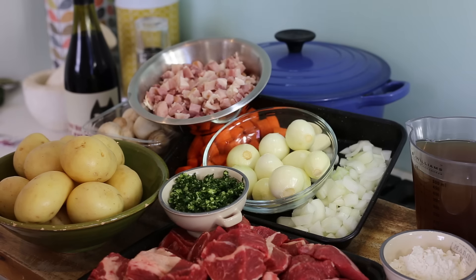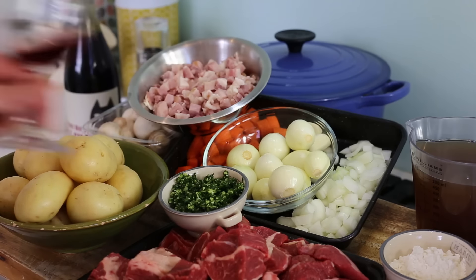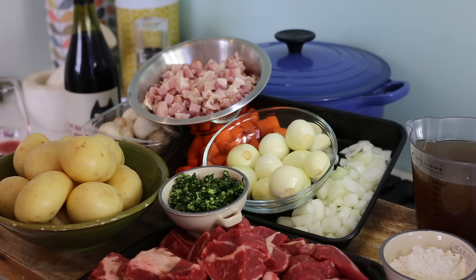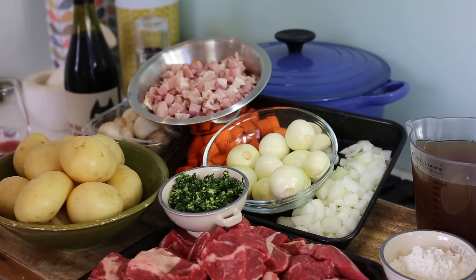Additionally, if you want — but it's optional — you can take a bit of red wine just to taste it. It's a Pinot, it's a French wine. Not bad, not bad. That kind of gives me a bit of motivation.